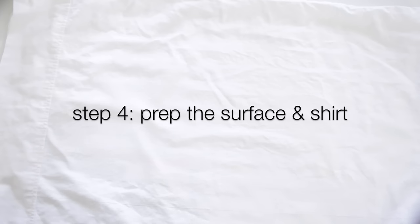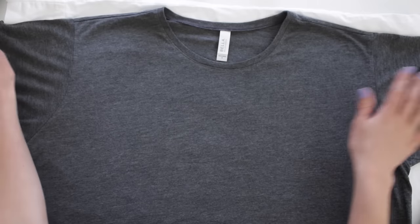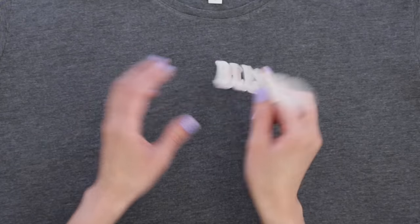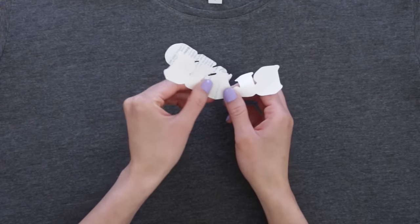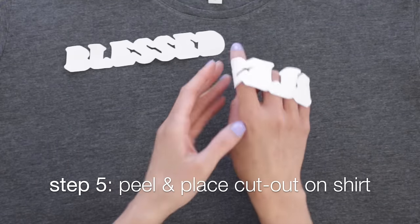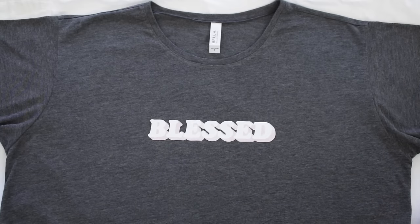Now that everything's cut out, prepare your surface and shirt. Use a hard surface that's not sensitive to heat, and protect it with a pillowcase or sheet. Lay out your shirt and spread it out so there are no wrinkles — if there are, iron them out. Then peel off the back of the graphic cutout and place it on your shirt print side up. With dark transfer paper, you iron it with the image facing up.